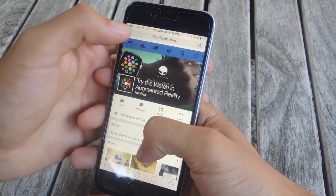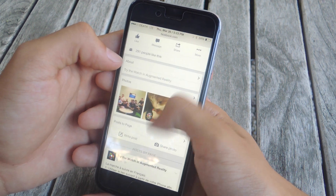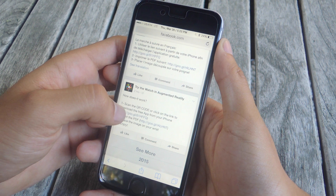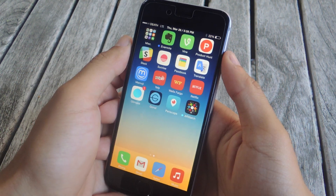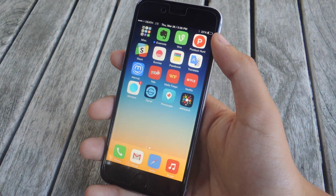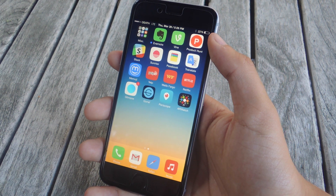Open up Safari and type in facebook.com/trythewatch. It'll take you to this Facebook page and here it'll give you a list of things to follow to download the application which you'll be using. On this page you'll need to tap on 'Download the App', tap install. The application that's going to be installed is called AR Watch and you can see it here. The next step you need to follow is to download and print a PDF which you can find the link in the article.